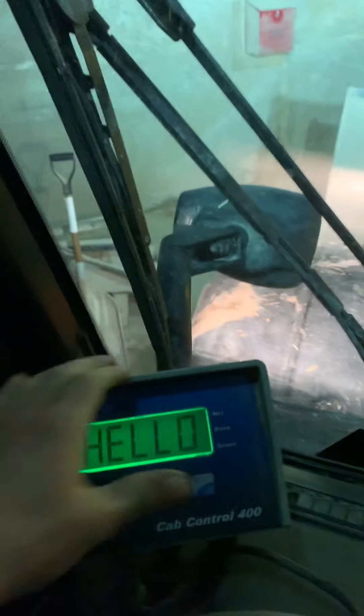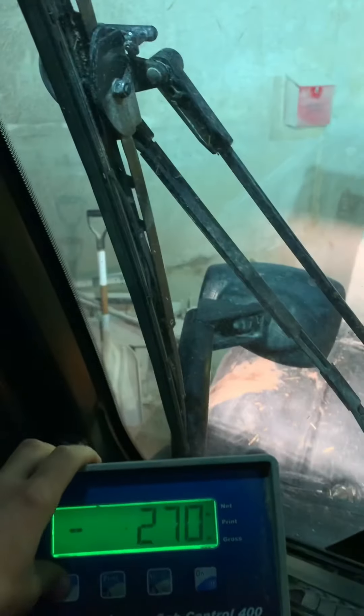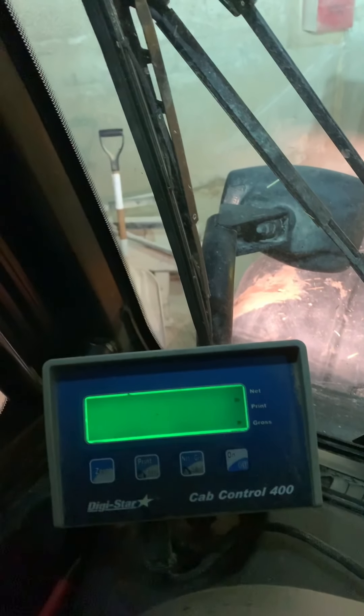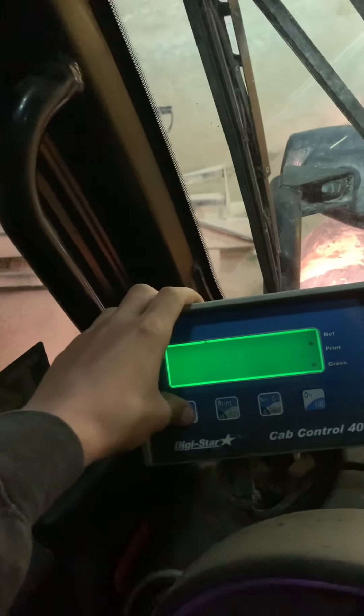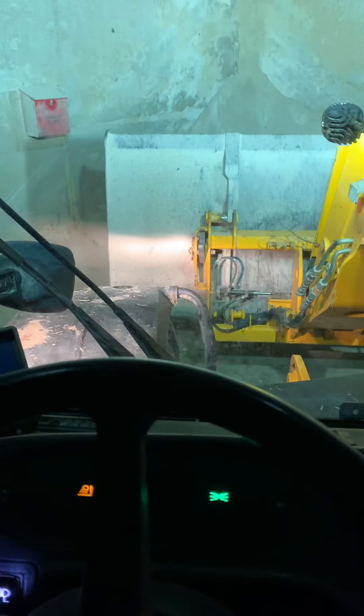Now I will turn on the scale here. The scale is attached to the mixer — I already turned that one on. So I am going to zero out the scale. Alright, so then it's at zero. Now we can start adding ingredients.